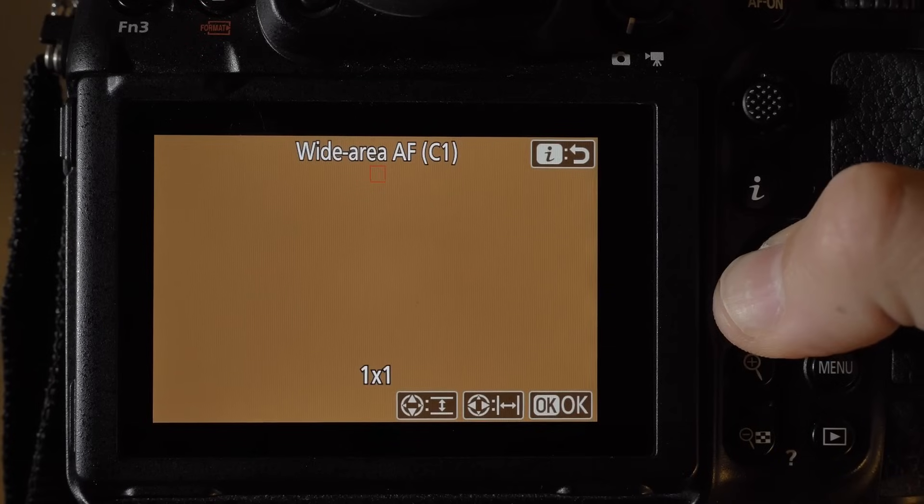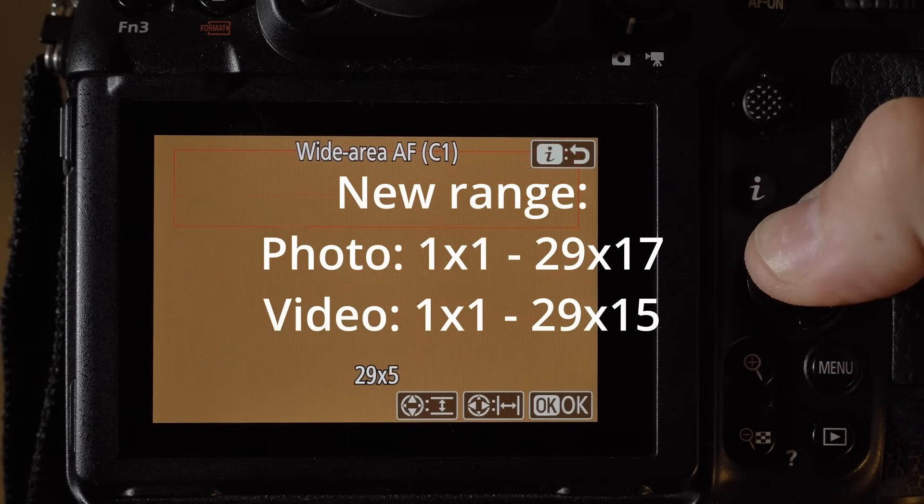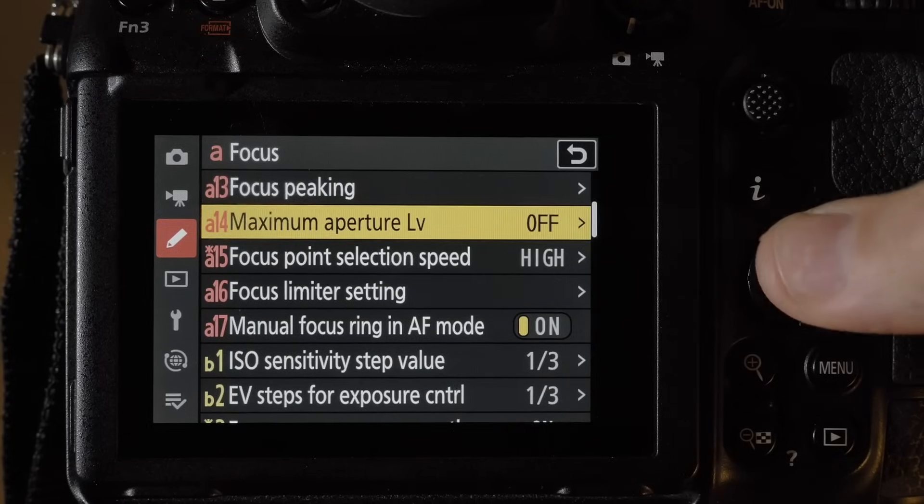Number seven: in custom C1 and C2 autofocus area modes, you can now extend the dimensions of the C1 and C2 boxes in both photo and video modes. You can select anything from the tiniest box to pretty much the whole screen.